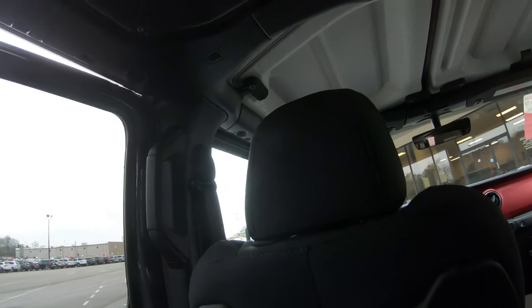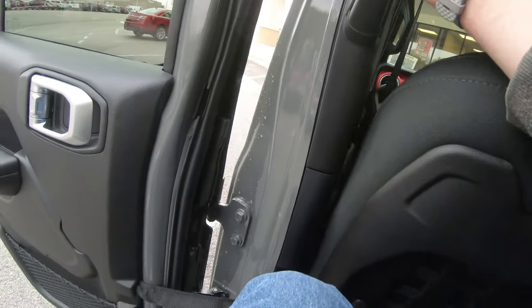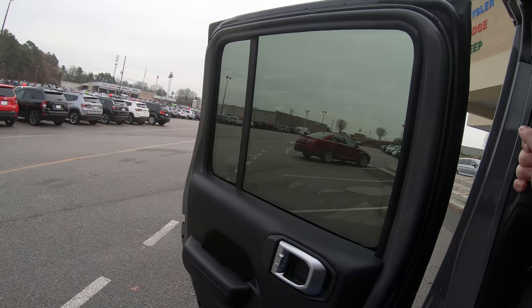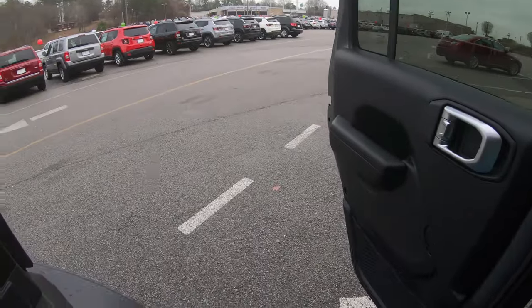This is generally one of the best Jeeps ever made. Besides the Gladiator, which is a beast of its own — which I will be reviewing once it comes out from this wonderful dealer.